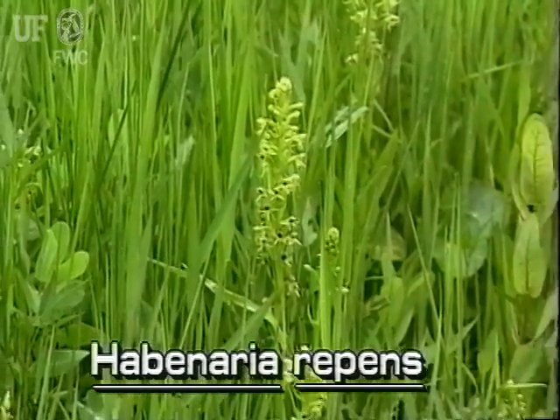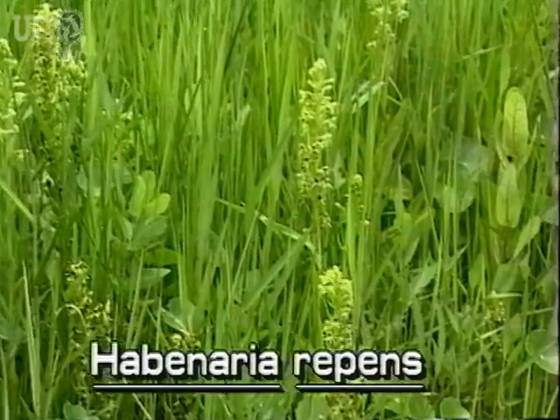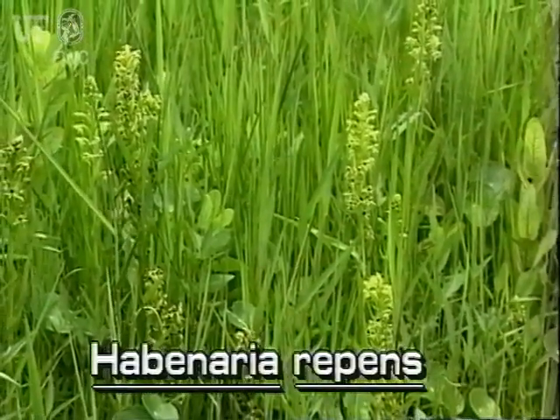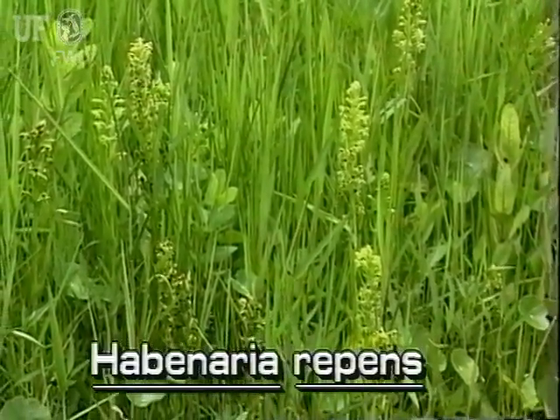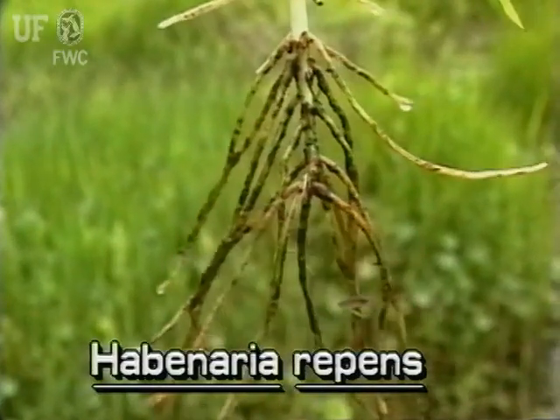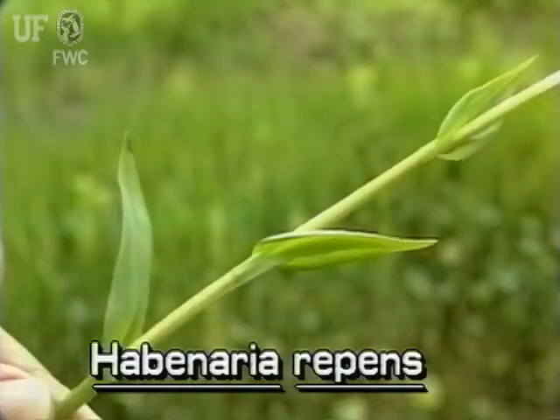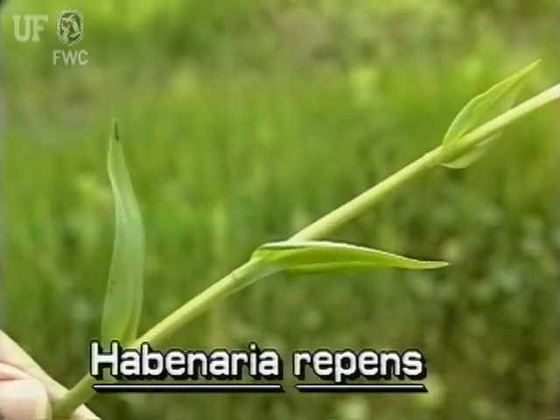Water Spider Orchid occurs on marshy shores and is sometimes found in floating mats of vegetation. It flowers through much of the year. The water spider orchid is a perennial herb that spreads by runners as well as seeds. It is erect and grows to one or two feet tall.